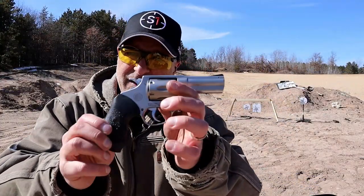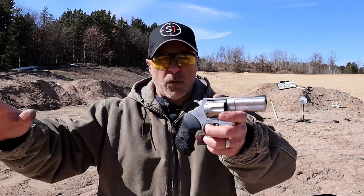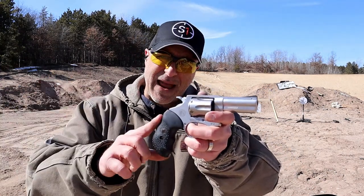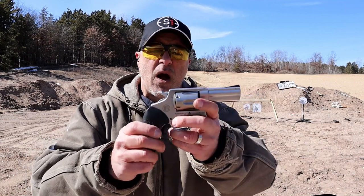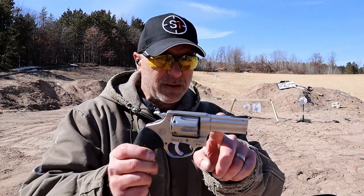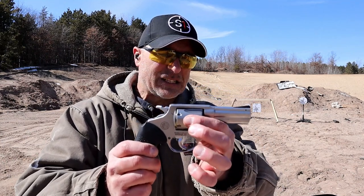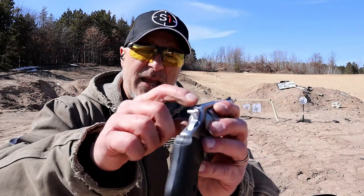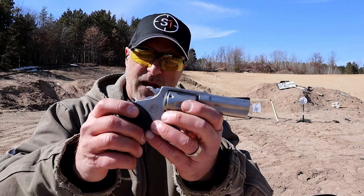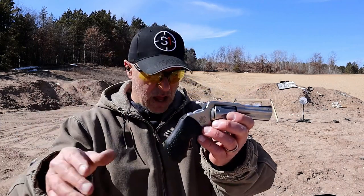Over here we've got the Rossi RP-63. This is a new release from Rossi. Rossi was out of the revolver market for a while — now they're back in. They introduced it with this new RP-63. This has a 3 inch barrel and is a 357 Magnum revolver, and once again a 6 shot. It has a tunnel rear sight that is fixed, a removable ramped up front sight, and rubber grips.